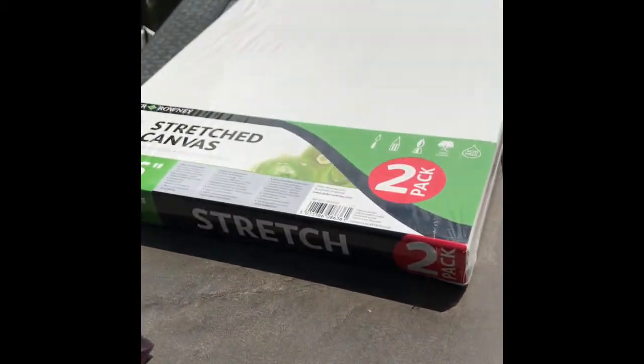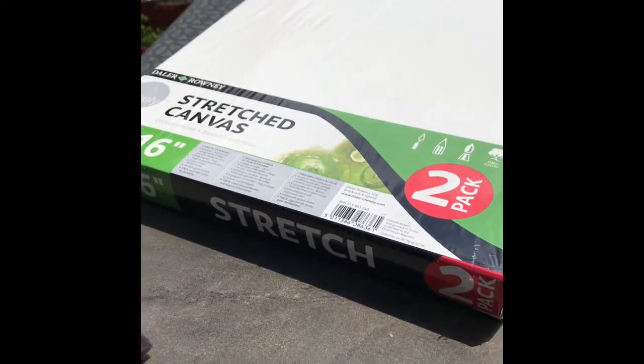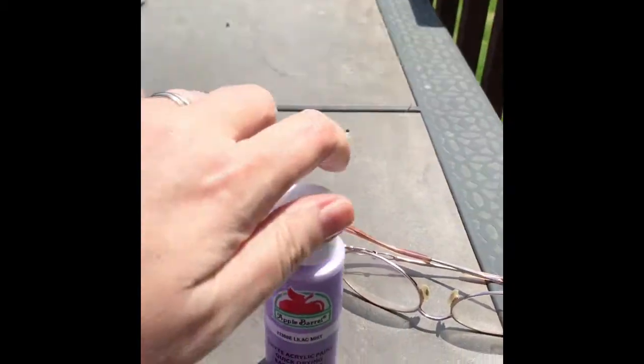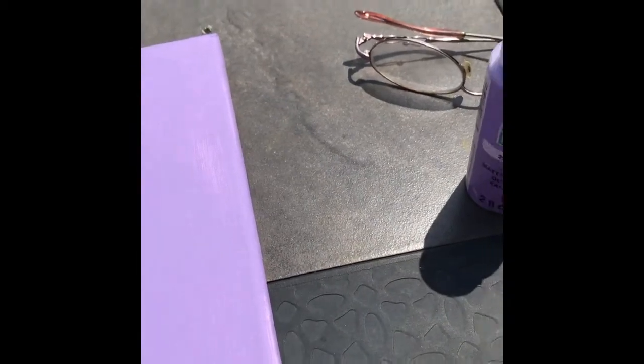I'm working on framing one of my diamond paintings. I looked into a lot of different methods and watched a lot of videos, and what I decided was to use these stretched canvases — I just ordered them from Walmart. They come in all different sizes. I get these cute little paints from the craft store and pick a color that complements my painting, then just keep putting layers on. This one is still a little streaky, so that means it needs more paint. That's all I do — just paint them a solid color.